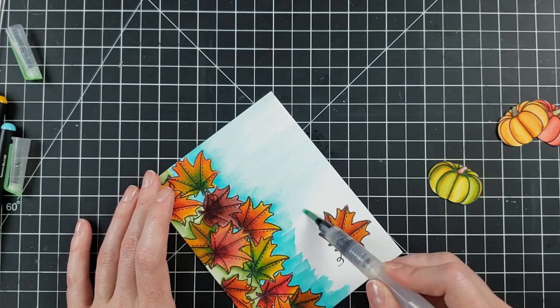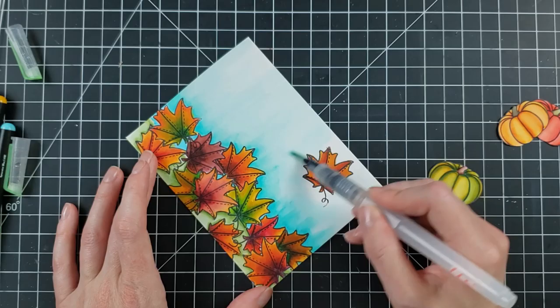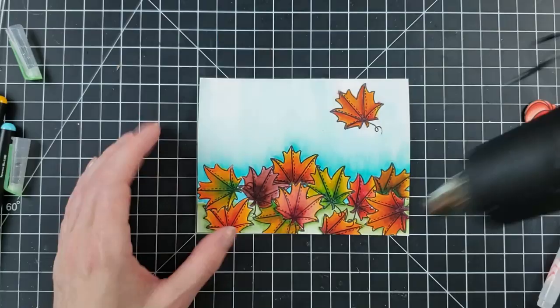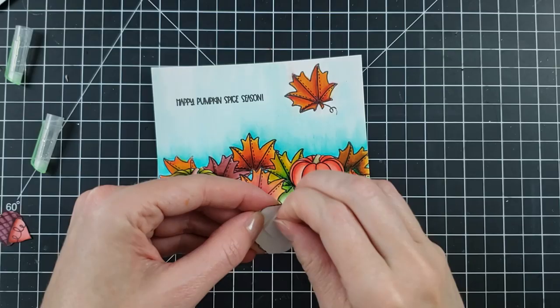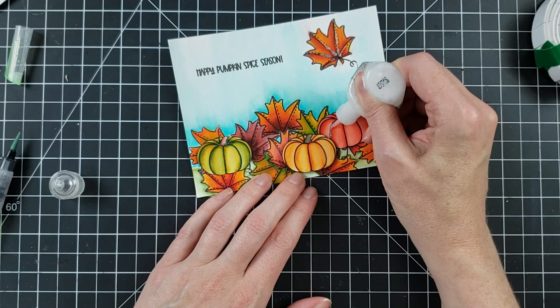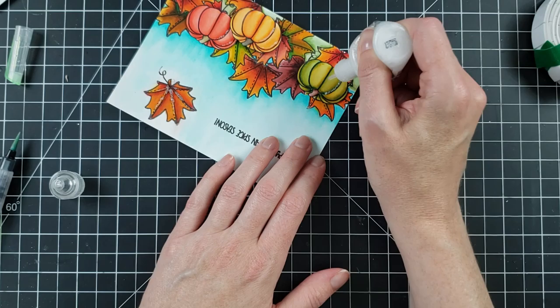I'm just touching with the water brush — be careful with the leaf at the top, I did get a tiny bit of bleeding from that color. These inks are water reactive even after a while of drying, so even if that leaf is fully dry you're still going to be able to move it a tiny bit. Then I heat set this — I'm loving the way it's coming out, the boldness of these colors just makes me happy. I lay down flat the green one and the reddish-orange pumpkin, then pop up the bright orange one in the front. I add some stickles for a little glitter accent to the pumpkins, then put the card panel down on the card base.